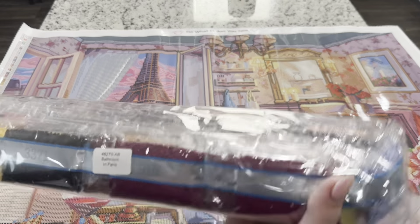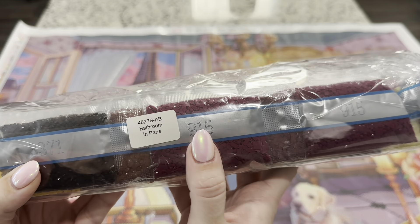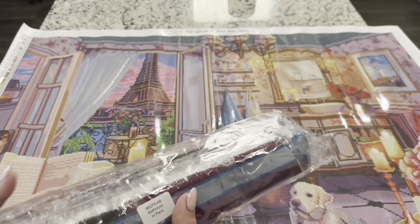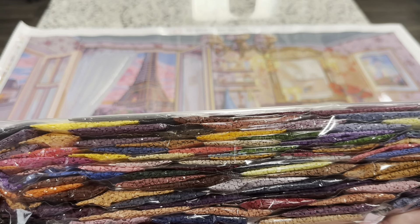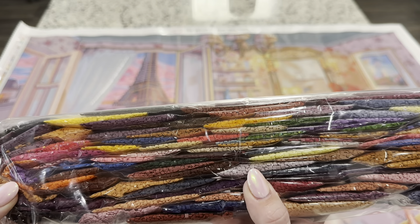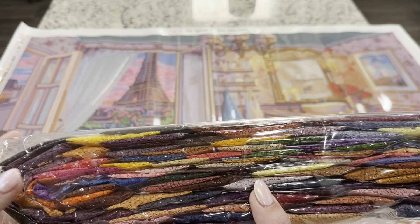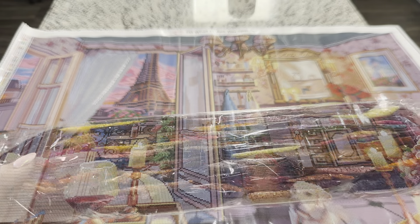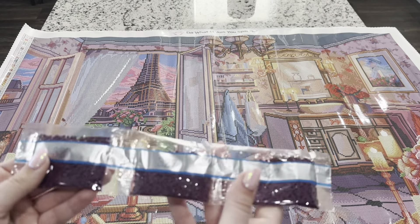Your diamonds are going to come in this package right here. This bag will have a sticker on it letting you know that these drills go to this canvas. I'm going to go through these drills one by one. If you'd like to skip through this part, I will pull out the ABs and show you where they go after I show you each of the drills. These are absolutely my most favorite drills on the market — they are so beautiful and shiny.